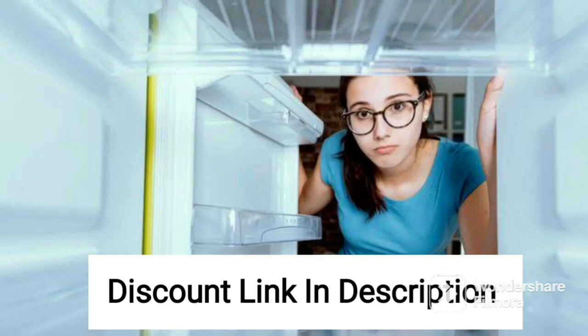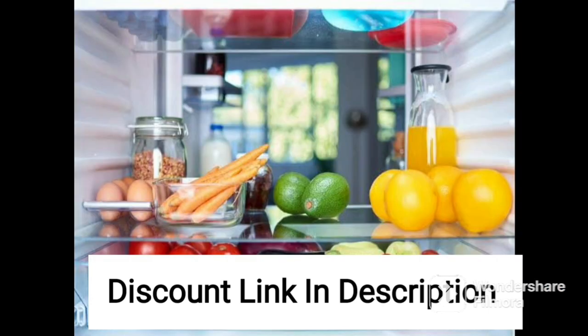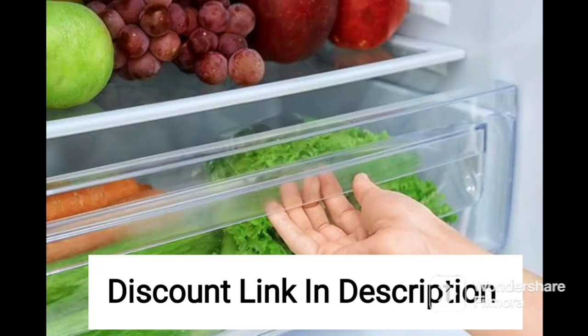The Amazon Basics 44L 2 Star Direct Cool Single Door Mini Refrigerator is a compact and affordable option for those who need a small fridge for their home or office. With a 44L capacity, this fridge is perfect for storing drinks, snacks, and small food items.